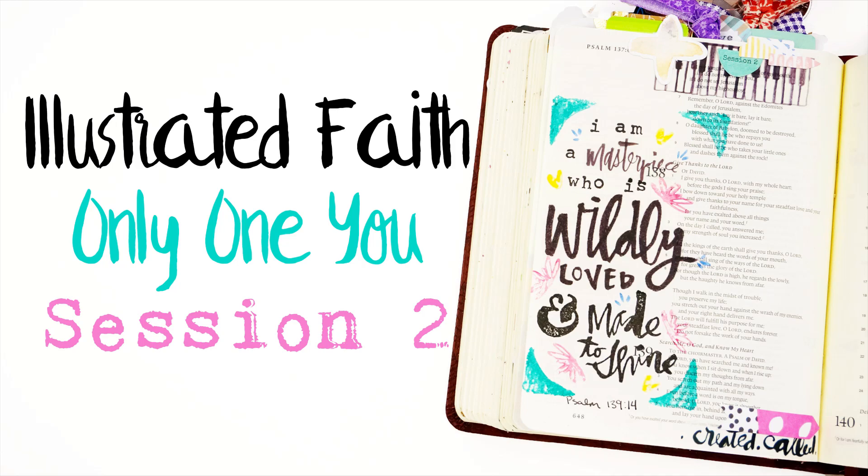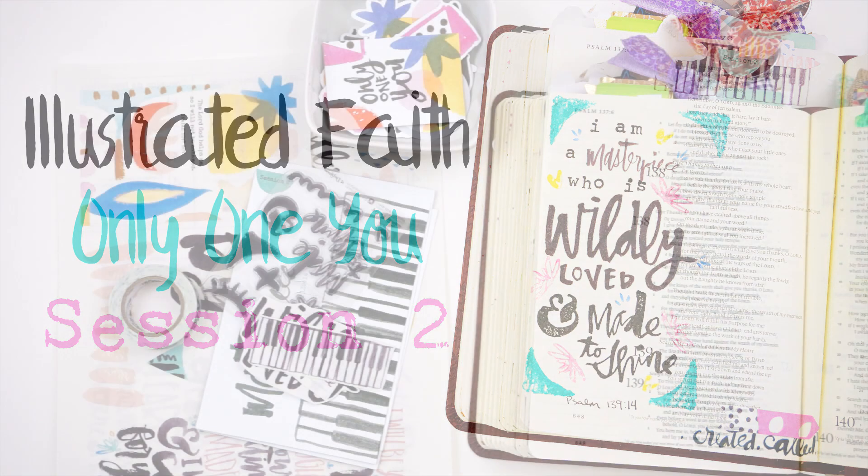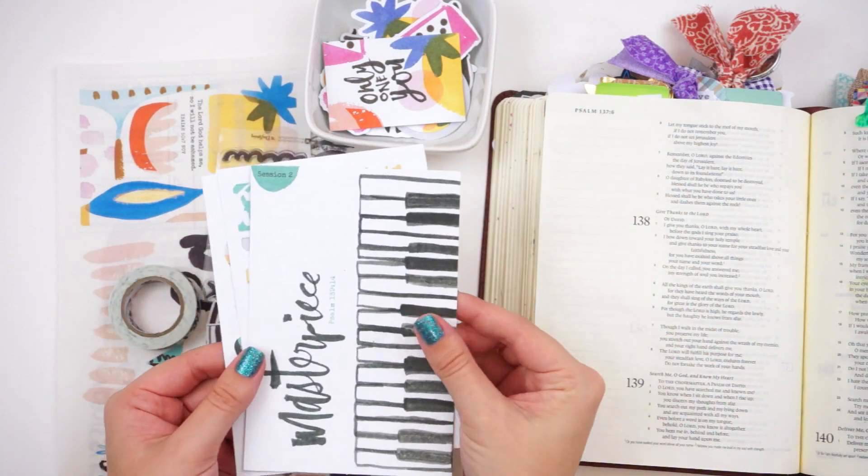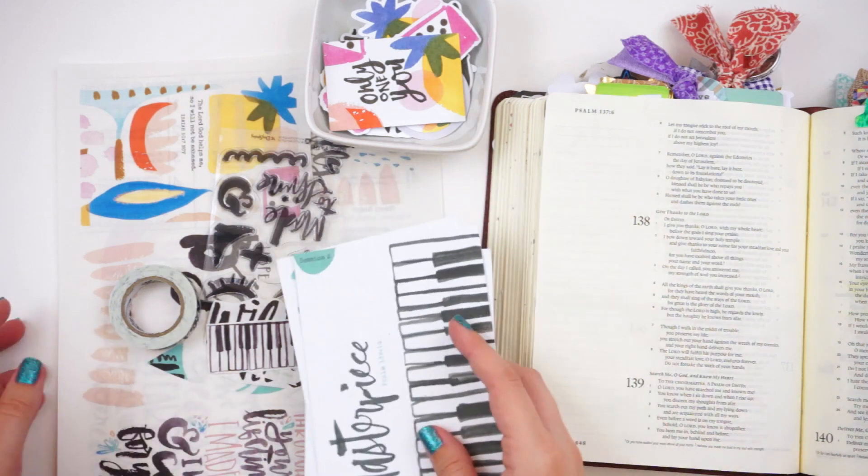Hello everyone, it's Lindsay and I'm back today with session two of the Only One You devotional kit from Illustrated Faith and Dayspring. I will link it down below for you so you can check it out.